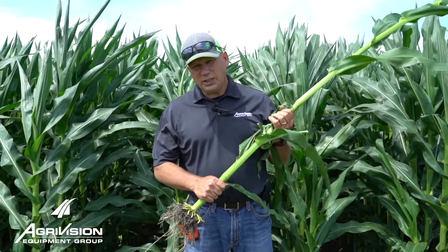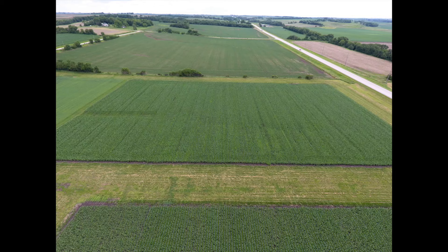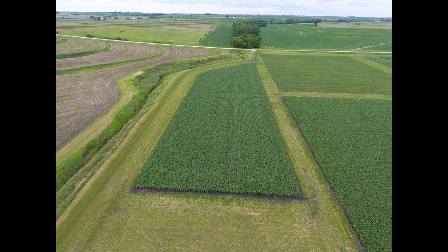Hello, my name is Jamie Brand with the AgriVision Equipment Group. I'm out looking at some corn here today, giving you an update on what we've seen. We've tried to do that periodically, just to give you an idea of what we're seeing in some of our areas as we've chased some of these planters and evaluated them.